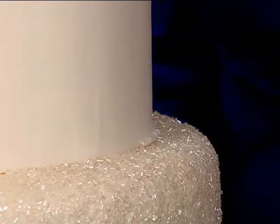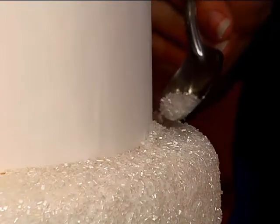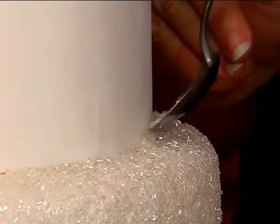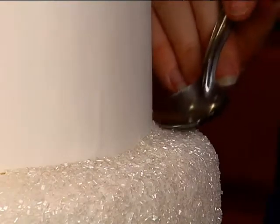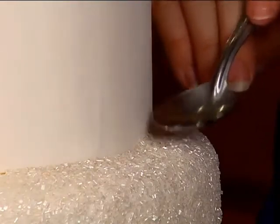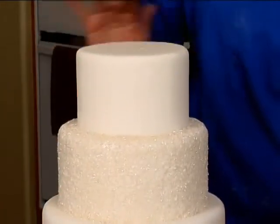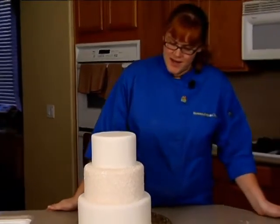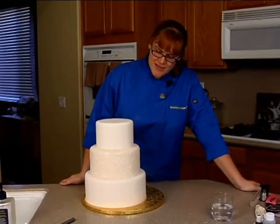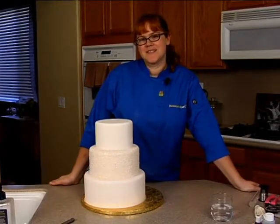You don't really have to worry about your piping being perfect because it's not going to show — it's not supposed to. You add a little sugar and then tamp it down. So there we have our finished sugared tier with our two white fondant tiers. Now we're going to get started on making some of our wired bubbles while our champagne bottle finishes setting up.